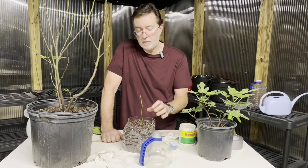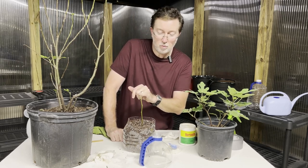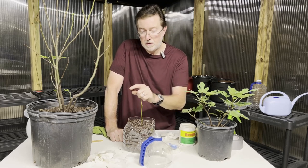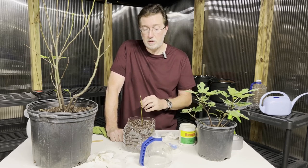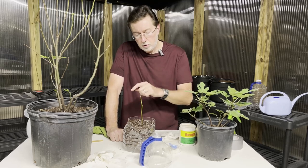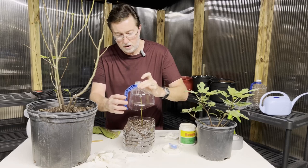One thing I probably forgot to mention: I removed some of the leaves from this before taking the cutting. You want to do that — remove all the leaves. If there are two leaves at the top, you can cut them by at least 50%, which will actually help give the cutting a head start. You don't want a lot of leaves because the cutting needs to focus its energy on creating the new root system, not maintaining those leaves.